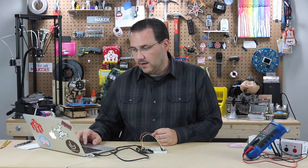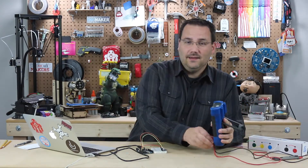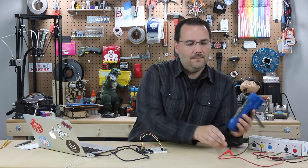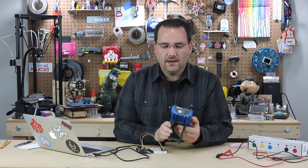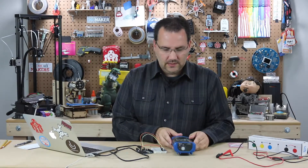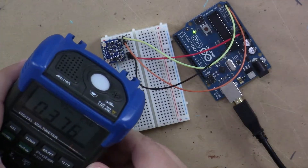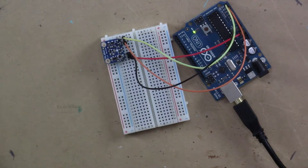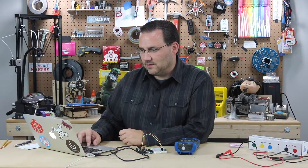Right now we are reading about 370 to 380 lux. This multimeter, believe it or not, has a luminosity function. If I turn that on and put it down here, you can see mine's reading about 370, 350 — and as I'm changing it, it's matching exactly what I'm seeing on screen.